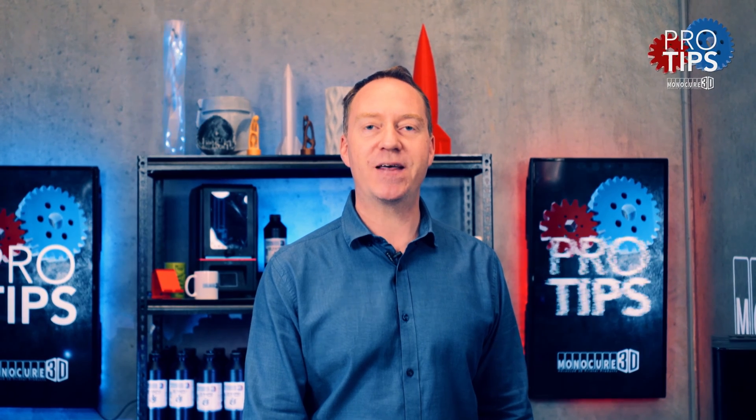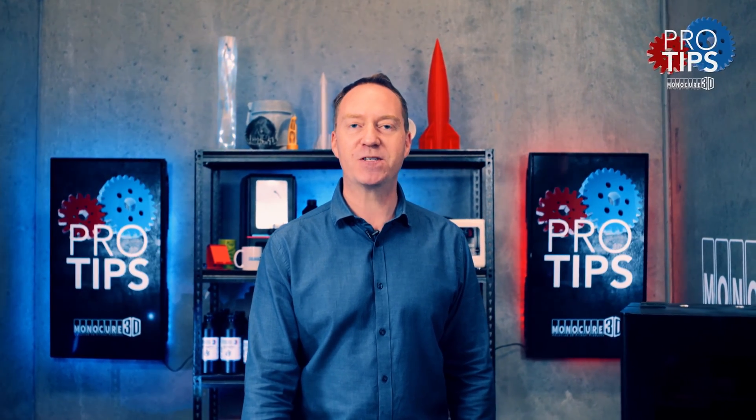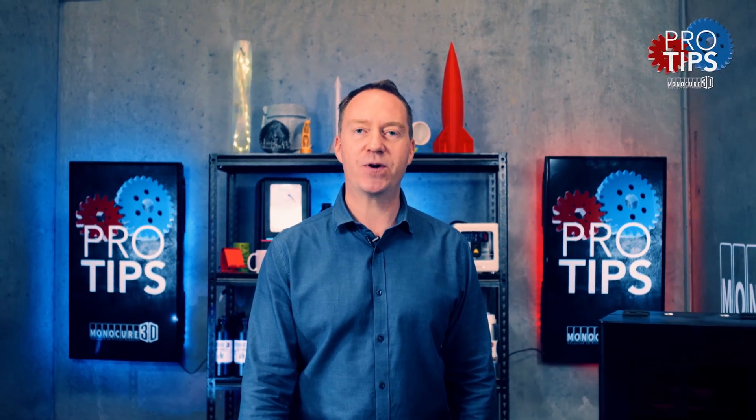Thanks for watching guys, I hope you found that informative. Please remember to subscribe to this channel to keep up with future episodes, but most importantly, remember to keep on 3D printing.